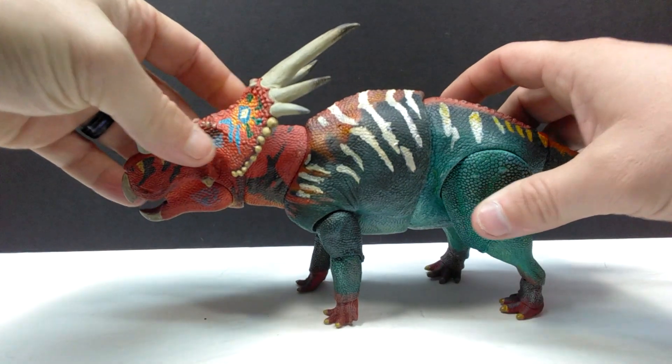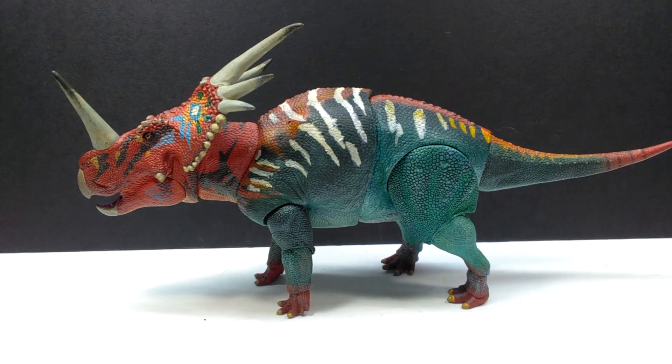And then we have our Styracosaurus — talk about a striking-looking ceratopsian. That is about as striking as it gets. Really nice overall sculpt and paint. Styracosaurus is one of the more notable ceratopsians, pretty close in popularity to Triceratops. It's really nice to have this very accurate articulated version from the Beast of the Mesozoic line with an incredibly cool and unique paint scheme. I'm really psyched to get a closer look.